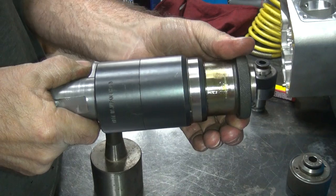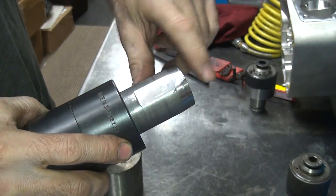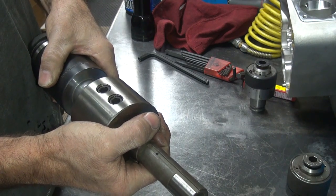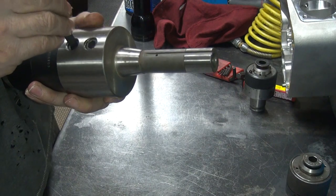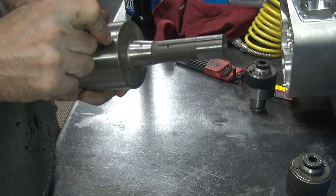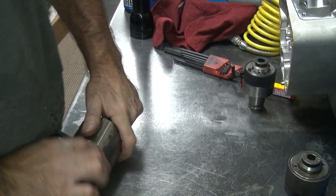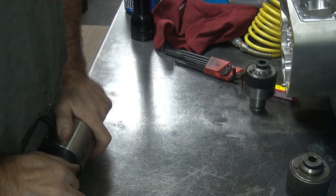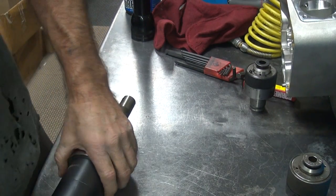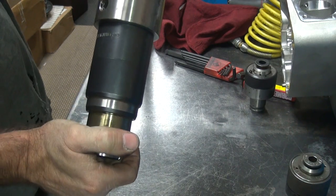I got the tap holder all back together here, so it's all reassembled. Got this cut down, put the flat on it right here for the set screws to hit against, cut the screws down slightly so they work good — this just slides right together, real close fit. There's our whole assembly. Now it holds in the vertical metal, so we got a compression and an extension through tapping it.